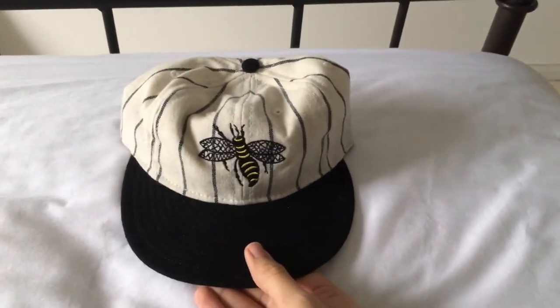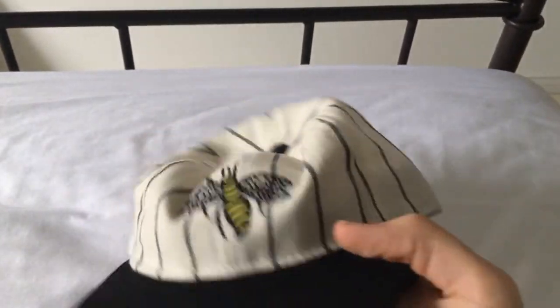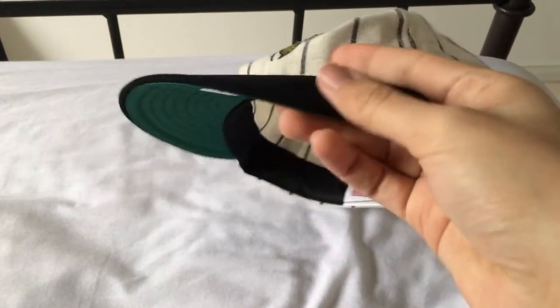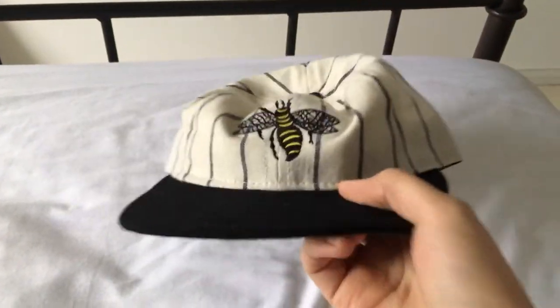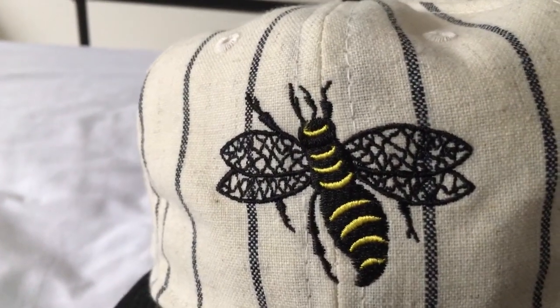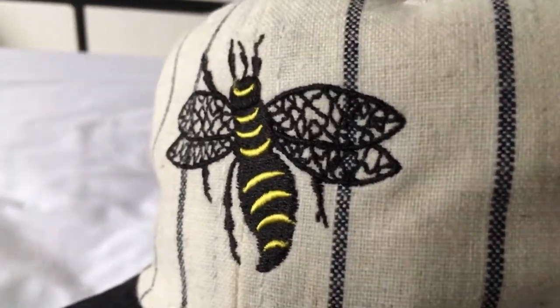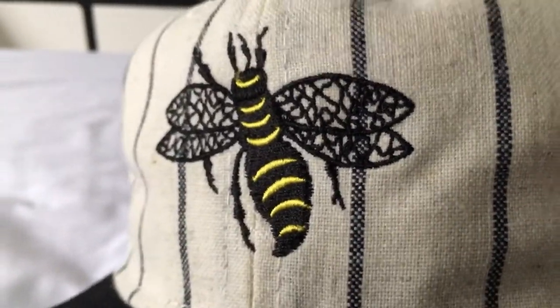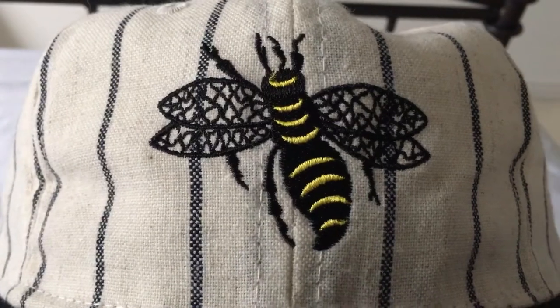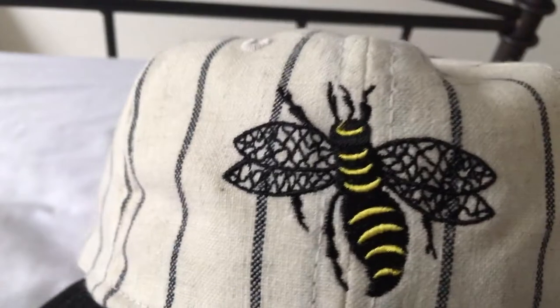My favorite one is probably the Salt Lake Bees. It's an all-pinstripe crown with a black bill. This one's a soft visor — nice and bendable. Close up on the logo: this one actually has a stitched-in logo, instead of the felt patch logos that all of the Ebbets hats I have have had. The logo looks really nice, so I have no complaints about it.